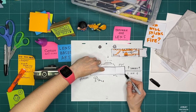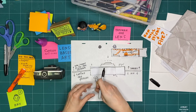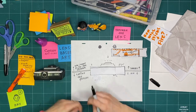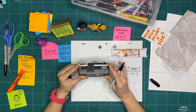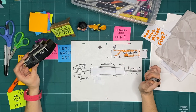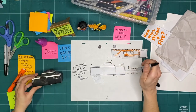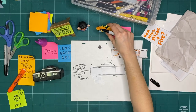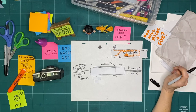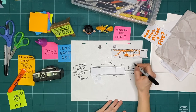I drew another camera on a new piece of paper so we can try something else. This time when I'm exploring, I'm going to think about who is on the other side of the camera — the subject of what I'm filming, recording, or taking a picture of — and the connection between this side and that side.